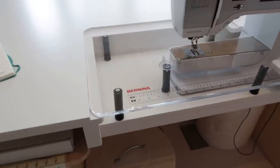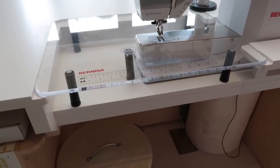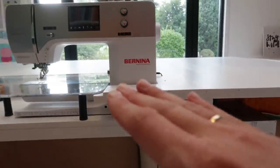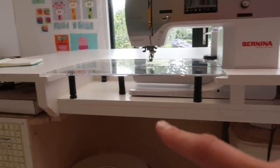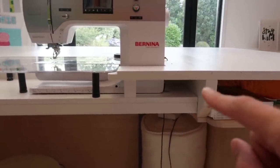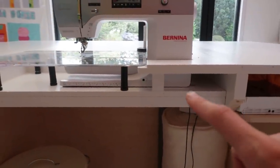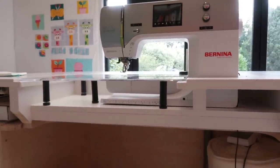My father-in-law and I built this workstation together — he mainly figured out how we were going to do it. What we did was we made a working surface — actually two working surfaces — connected to a top surface. And then in between we made a lower table surface, and that is where the Bernina sits.